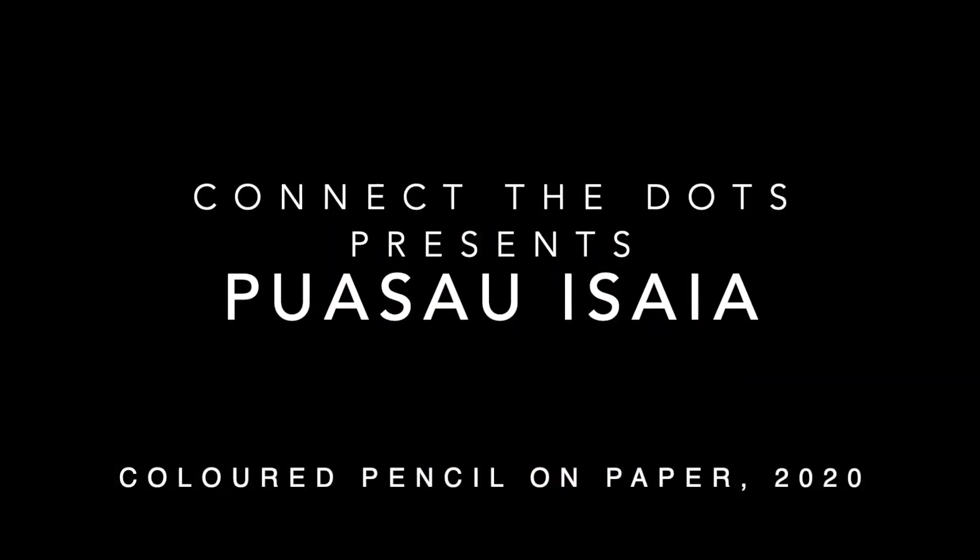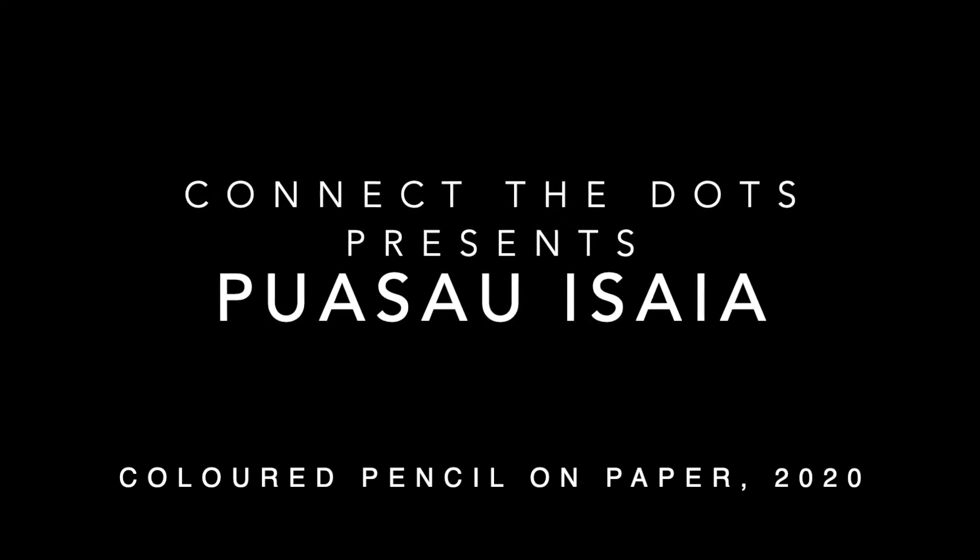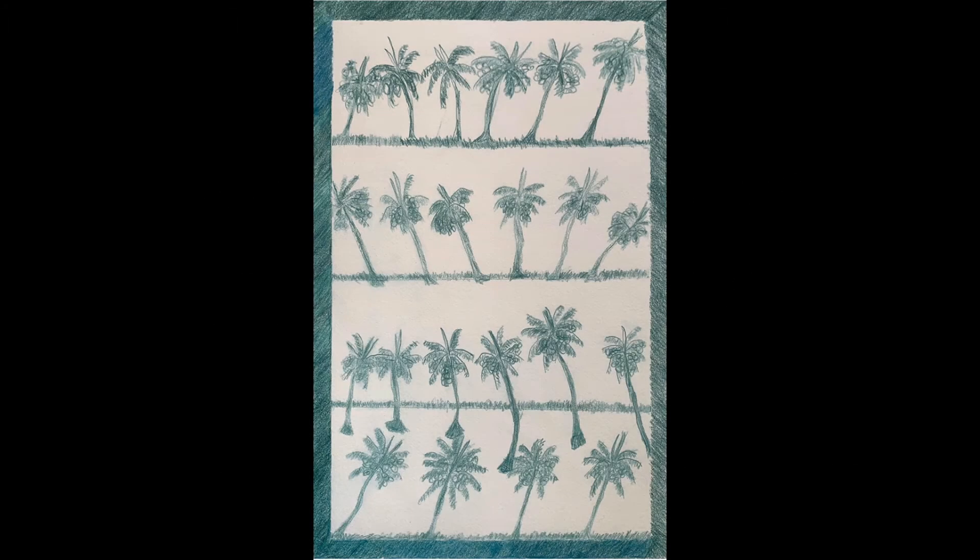Puasau Isaia, Untitled, 2020. Coloured pencil on paper, 33cm wide and 48cm high. No frame.